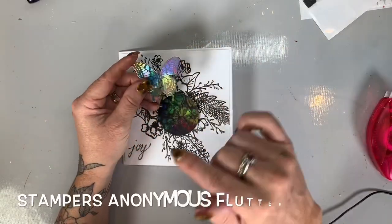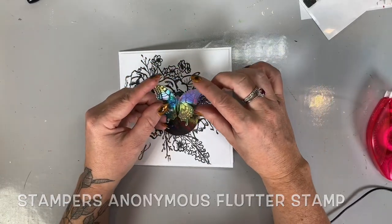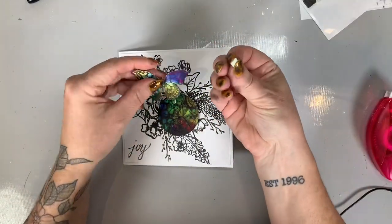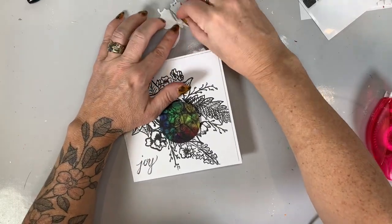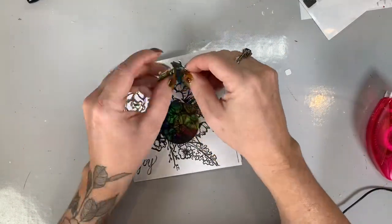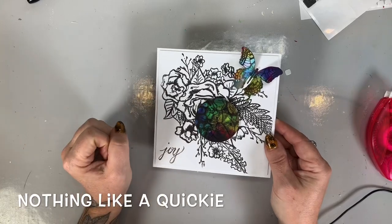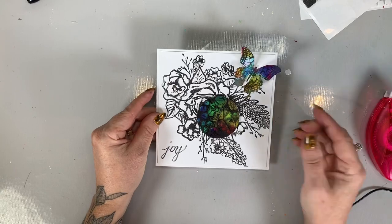To add a little bit more color, I stamped the flutter butterfly — say that five times fast — onto the same media assemblage alcohol ink paper, and I'm just going to place it with another dimensional. These are the little tiny ones from Scrapbook Adhesive — I love these. I'm going to curl the wings, and there you have a really fast little card. These are really fast to produce when you don't have a lot of time, or if you need to do 20 on hand, and it really shows off the beautiful media assemblage paper.